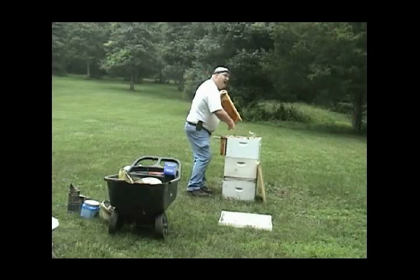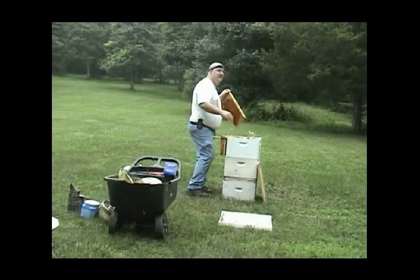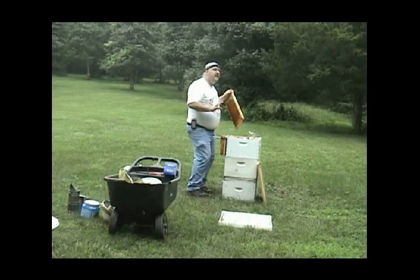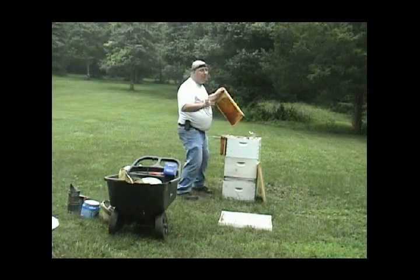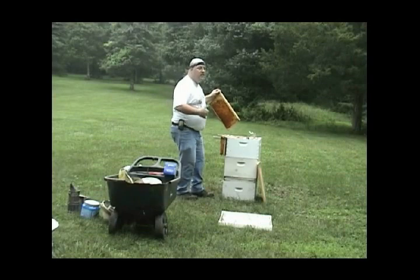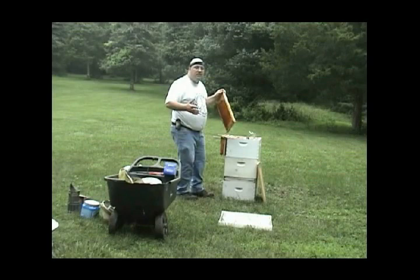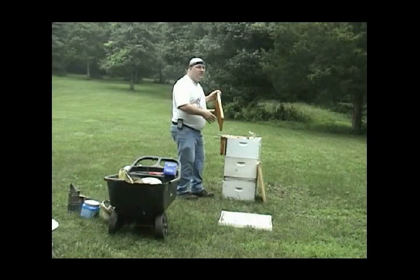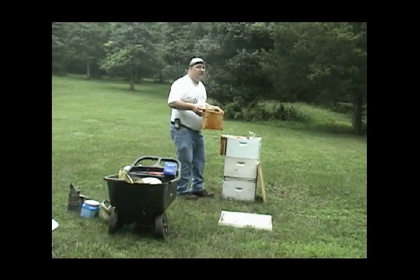When you're in the time frame where you have two cycles of brood to go before the first frost, you have to inspect the whole hive. You have to know what you have in there. You need 10 frames of honey, you need a certain amount of pollen, and you need a certain number of brood and bees in order to survive the winter. So again, whatever your objective is for the inspection, that's how deep you go in and look.